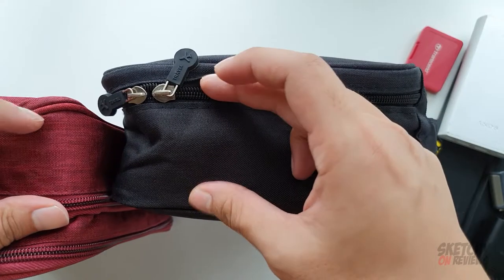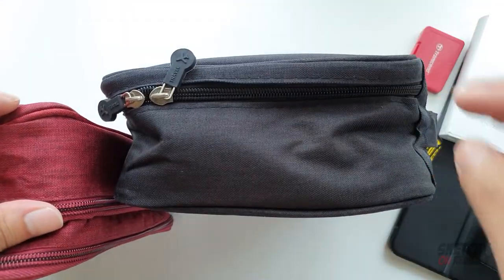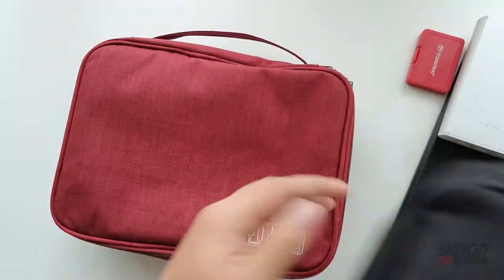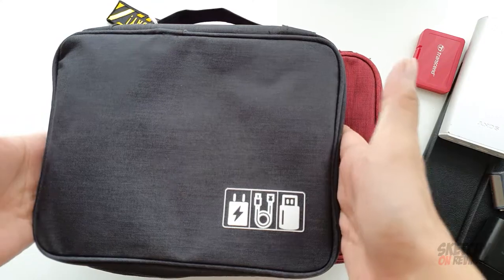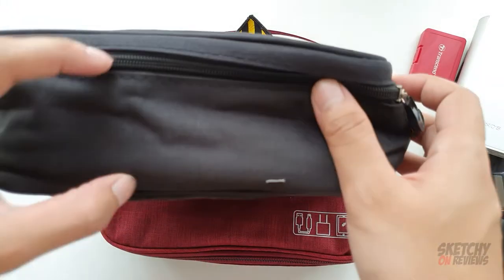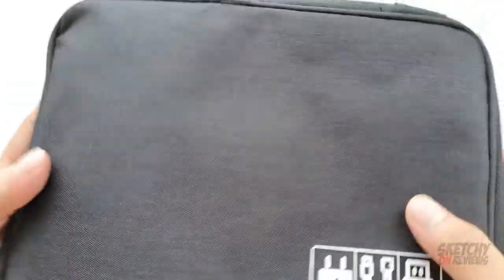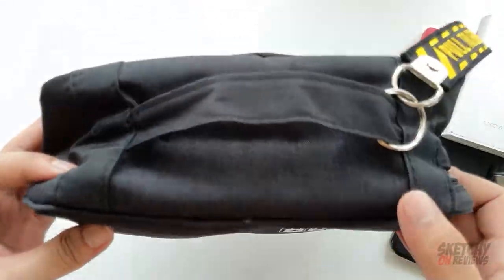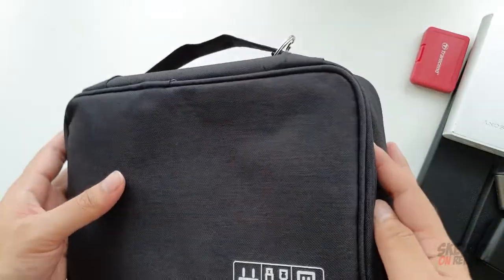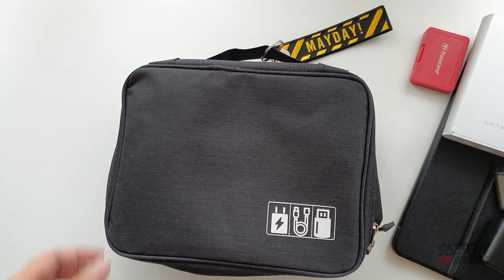On the side, it has roughly the same compartment size at the bottom, just without the first layer compared to the red one. In terms of size, it is smaller compared to the red color, but it has the same base compartment. This bag is black in color, but when delivered it looks more like a dark gray compared to black — which I don't mind at all, because I actually prefer this color.